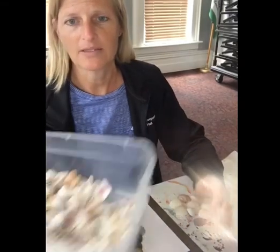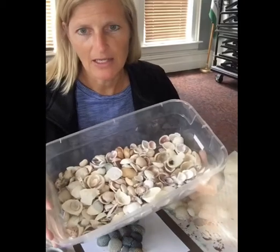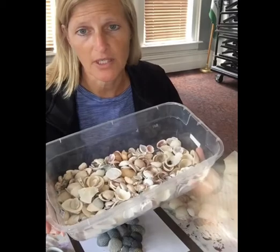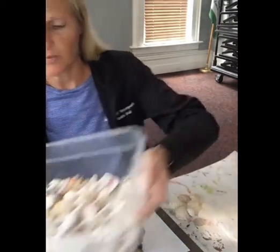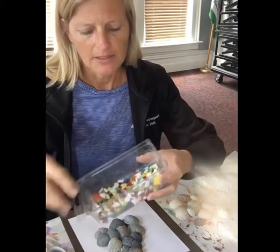So we have quite a selection. I brought these in, and we're actually going to be doing a couple of things this month and into August using some shells. I also did bring up some sea glass that you could use — I don't know if I'm going to, but I brought it up in case we need some added touches.